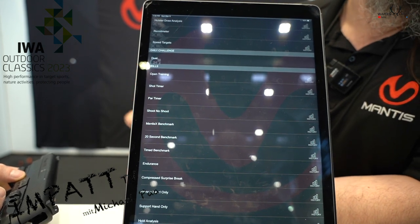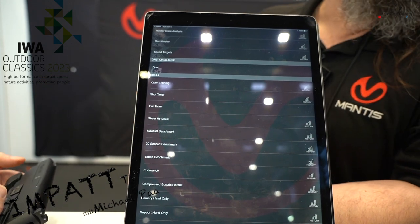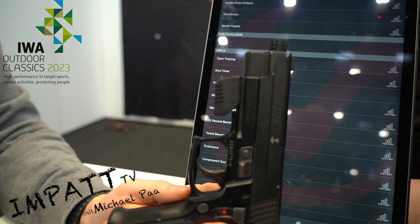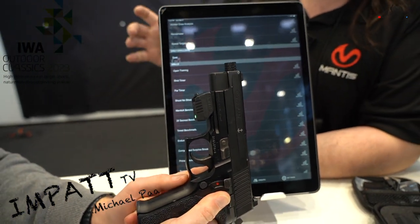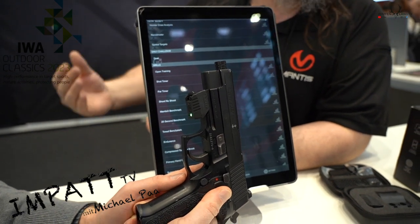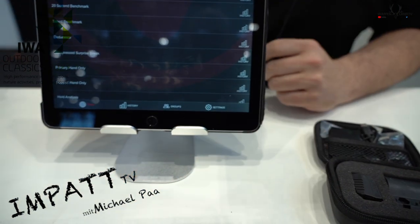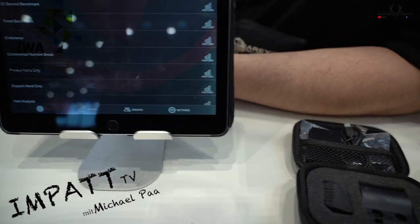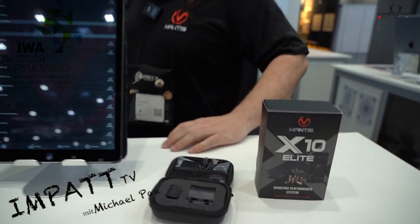The app is free for Apple and Android phones and tablets. The sensor here in Germany typically costs about 300 to 325 euros. Creating an account and downloading the app is free, so everyone you shoot with can have their own account. You can even create a group and compete with your friends while they're at home. Thank you so much, Nick. Absolutely, thank you.